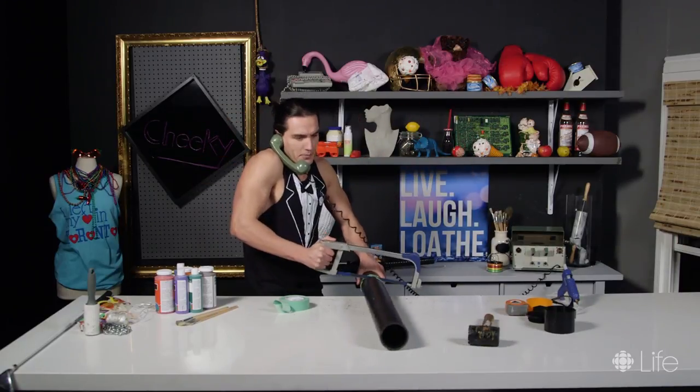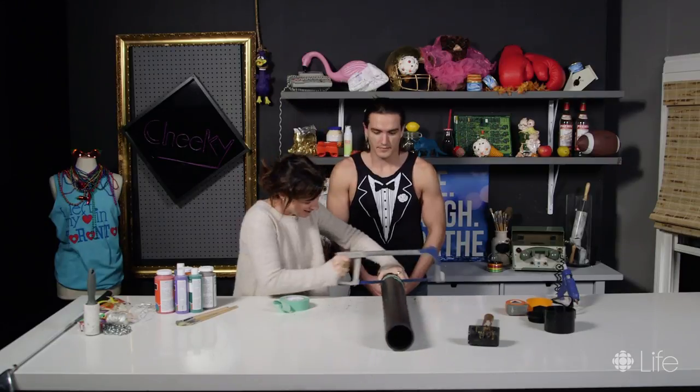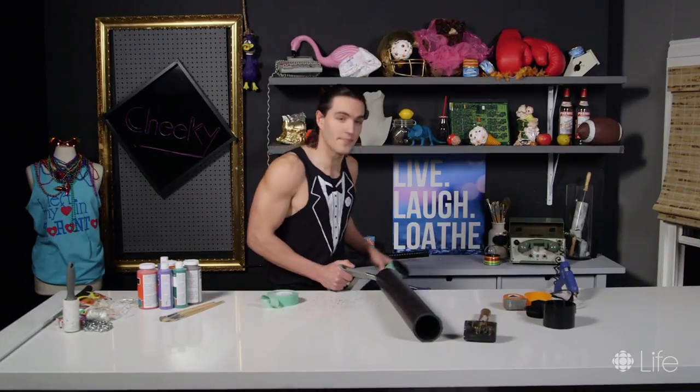I'm such a man. Focus, focus, focus, focus. Well, this is an emergency. I make crafts. Piece of cake.